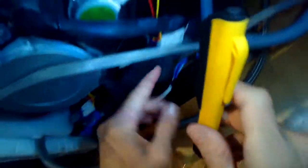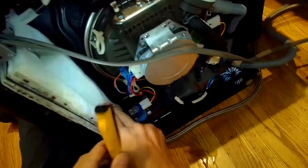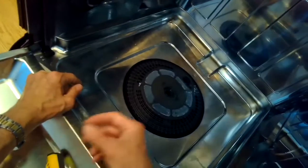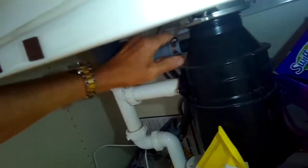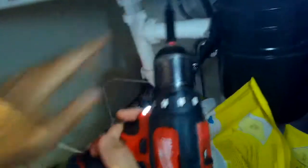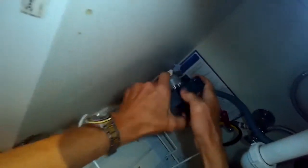One more check — everything is back on looking secure. Now we're putting the sump filter assembly back in and getting all the screws in tight. Got the lower spray arm back on, the upper spray arm clicked into position, and the baskets back in. We're putting the drain connector back on, tightening that up, putting the power back on, and turning the water on so we can test it and make sure there's no leak.